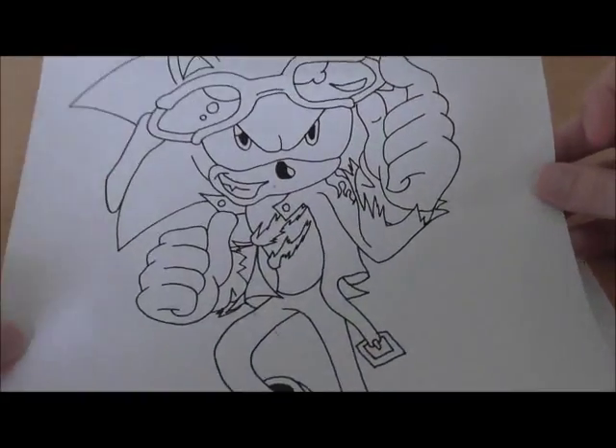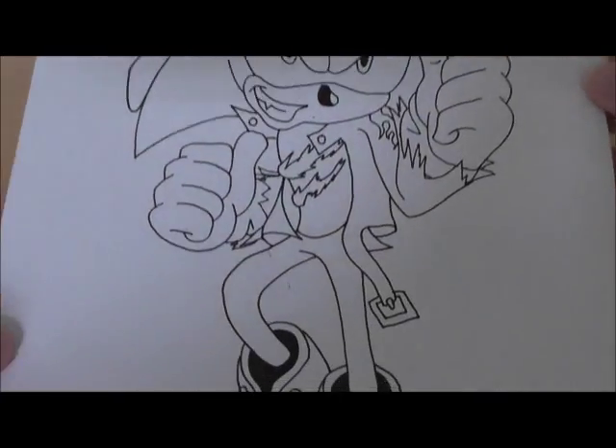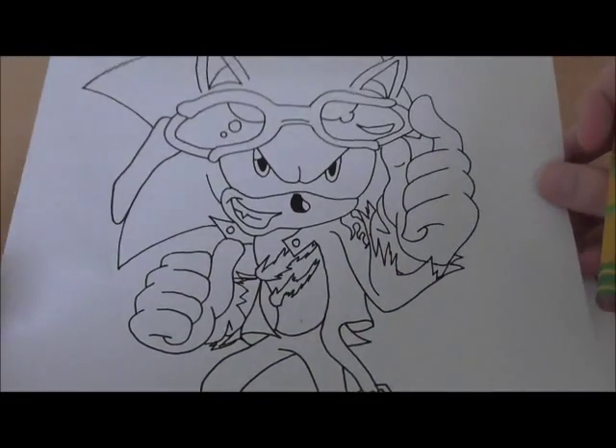If you actually requested this video, leave your name in the comments and I will put it in the video annotations. I'm sorry I did not write your name down. I'm pretty sure someone requested how to draw Scourge the Hedgehog from the Sonic comics. This is what he looks like — this is the picture we're going to be drawing today. As you can see, it's fairly complicated, so I'm just going to jump right into it.